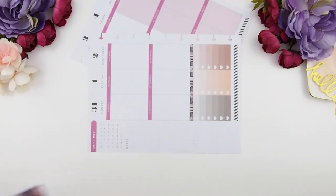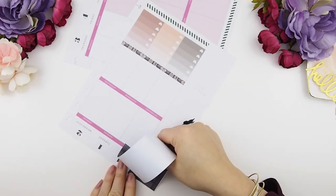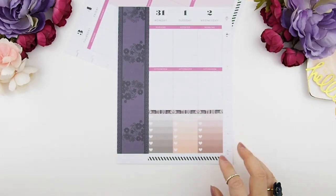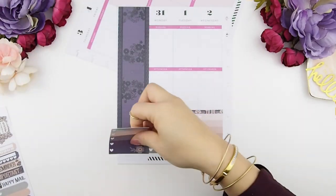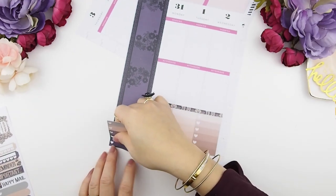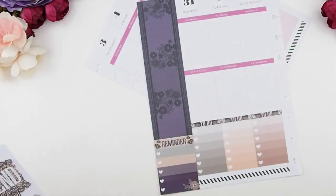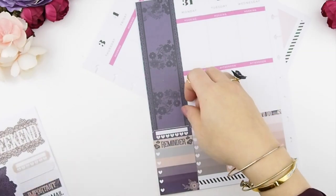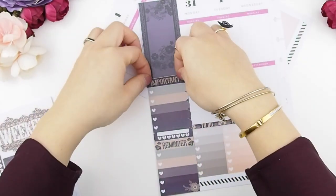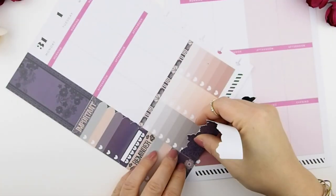Next I'm going to build my sidebars. For those who just joined me, my sidebars are only cut to eight and a half inches — the whole page is actually nine inches. The reason I cut to eight and a half is that's the maximum length my machine allows. So I've included some side checkboxes to cover the bottom part. Here I'm building my sidebars: that's my daily habit tracker, and then I'm going to put scallop checkboxes on top with the header 'Important.'